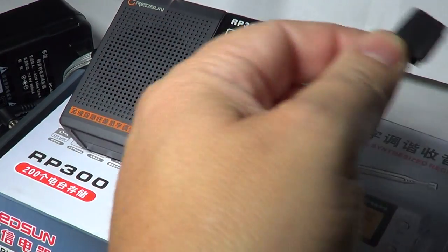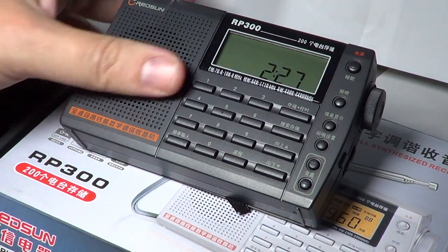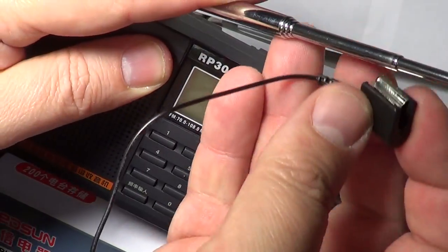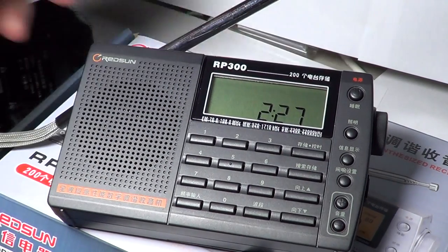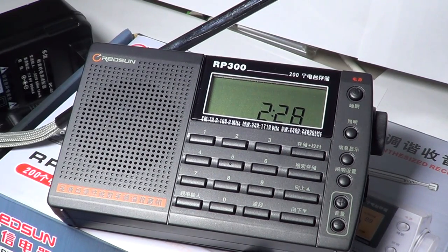This is the wire itself with the little clip that actually clips directly onto the antenna. It's cool because not everybody has wire at home to make an antenna, so it's a nice little add-on for the radio.